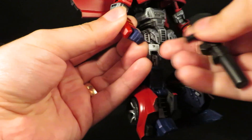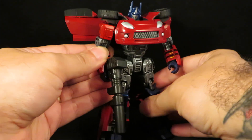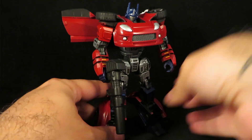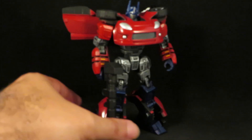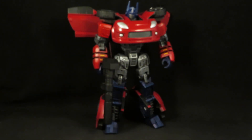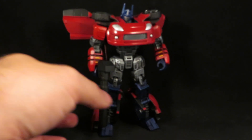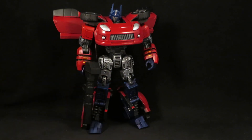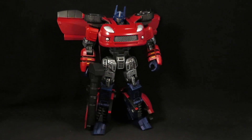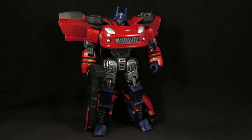Let's give him a proper Optimus gun. My new Alternity Optimus Prime custom. Thanks for watching, guys.